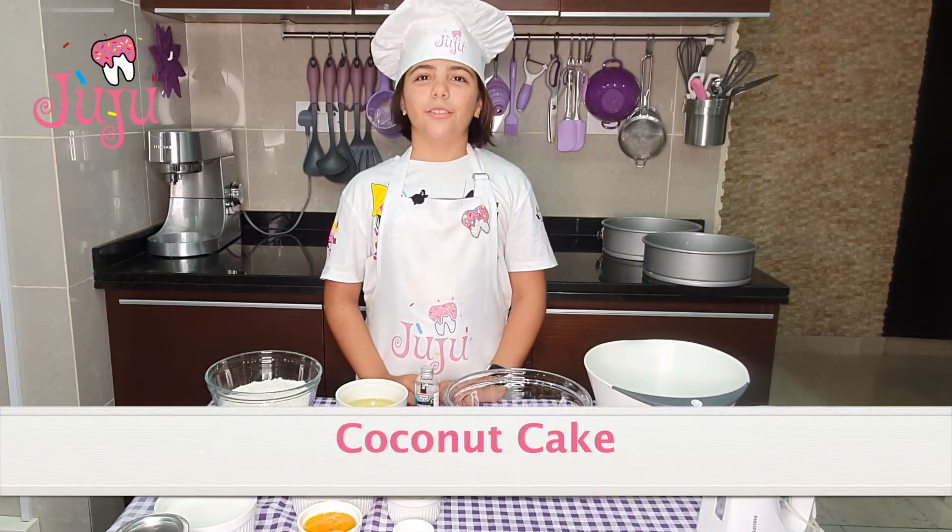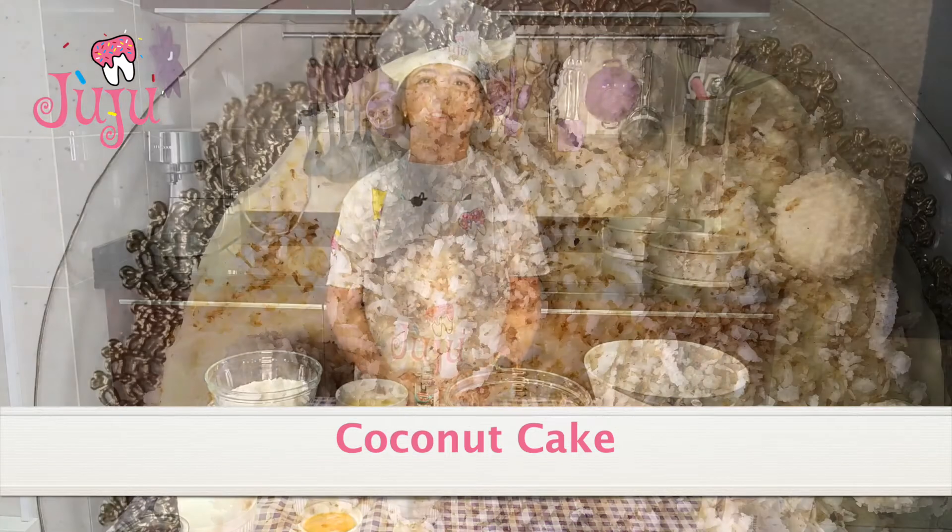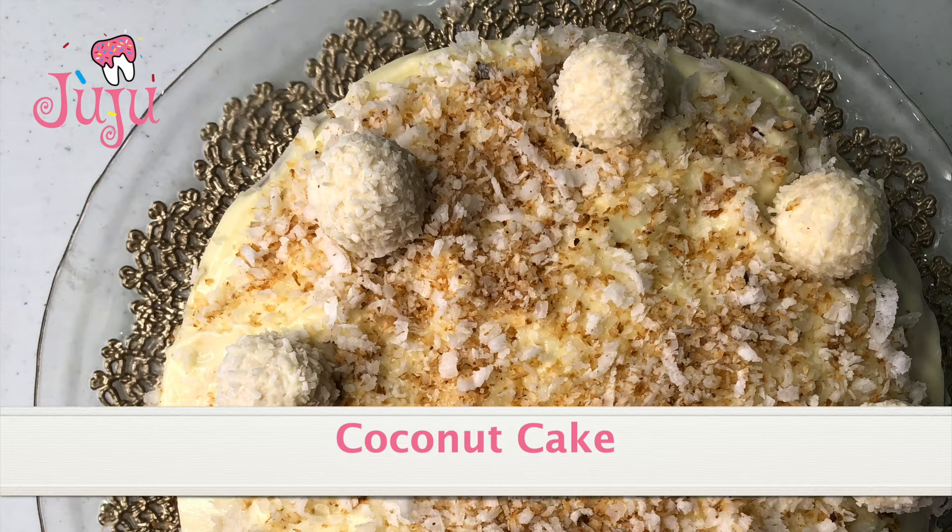Hi everyone, so today I'm making coconut cake and I really like this cake, so we're just going to start off.